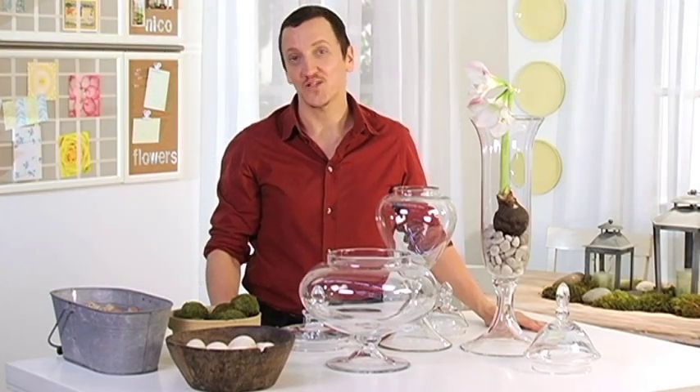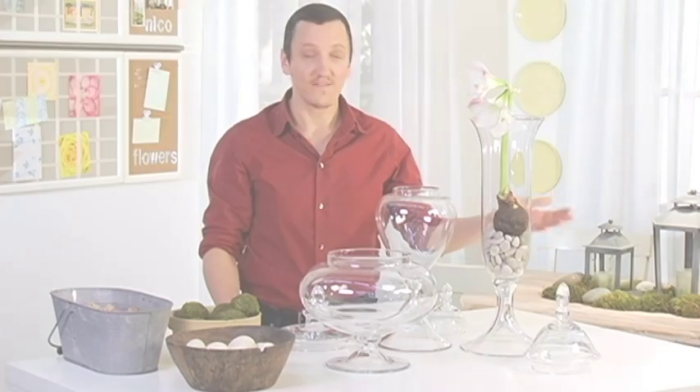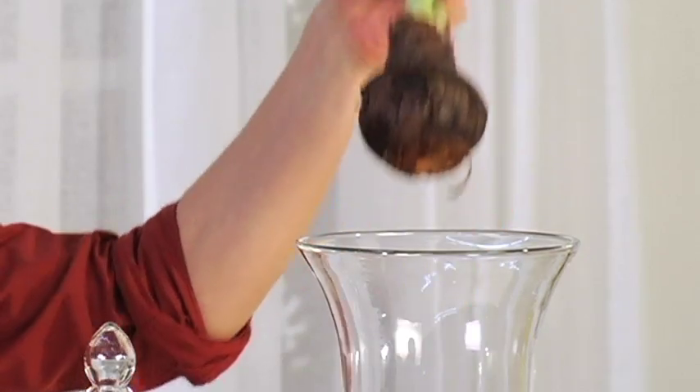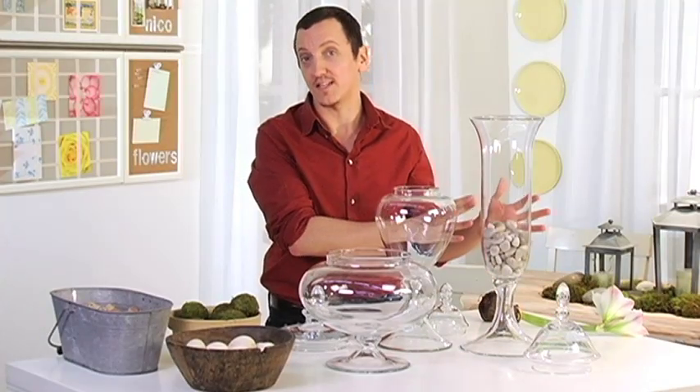As a floral designer I have a large collection of vases that I would love to put on display, but I don't always have flowers to put in them, so a really good alternative is to use some vase filler. I have these river rocks from Pottery Barn and a beautiful amaryllis, but when your flower dies you just take out the flower and leave your vase filler in there — it's beautiful, makes it more interesting, and you can keep your vase on display.